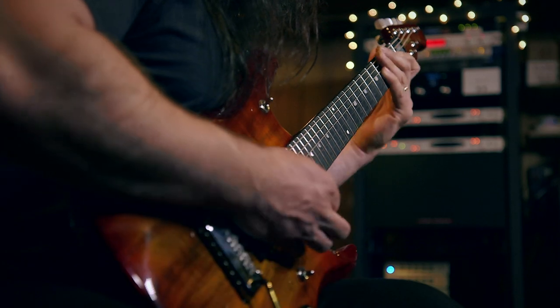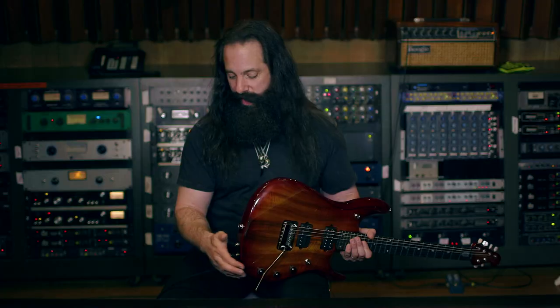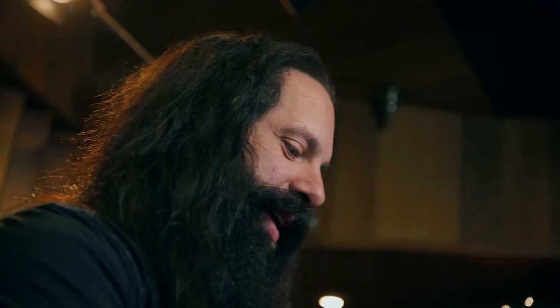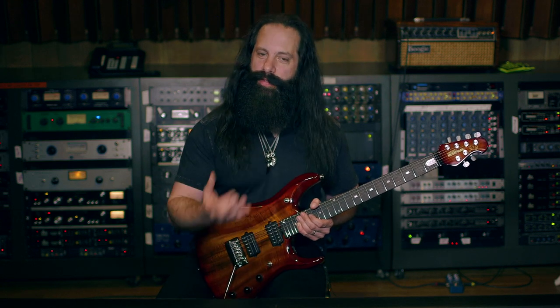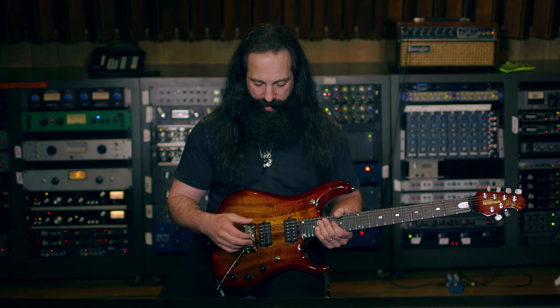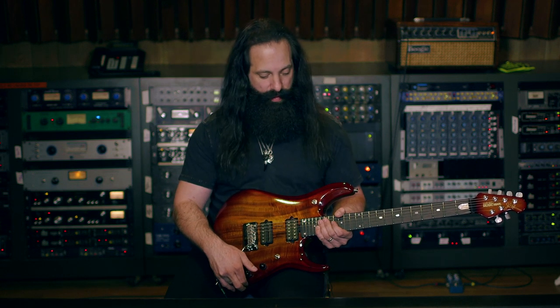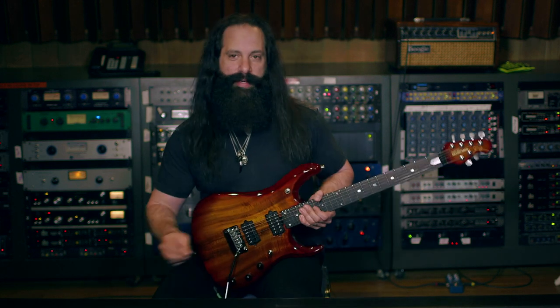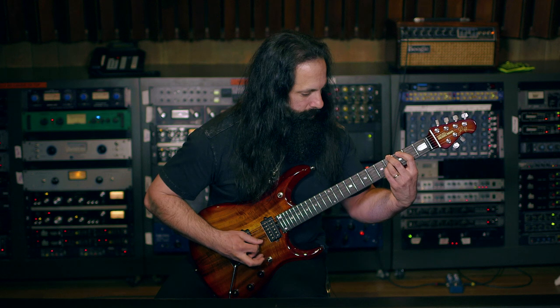You can connect the guitar to an amplifier and the piezo out to another amplifier or to the PA, or you can use a stereo cable and split it down the line. The great thing is you'll have access to both the magnetic sounds and the piezo sounds. What I like to do is combine the magnetic pickups with the piezo to get a great clean sound. Right now I have it set in the middle position of the magnetic selector — so both pickups — with the coil tap on the tone control engaged, and selecting the middle position with the piezo/magnetic selector.